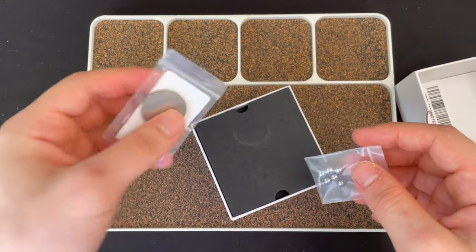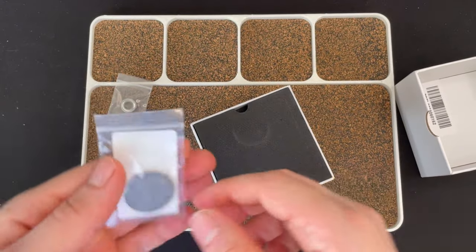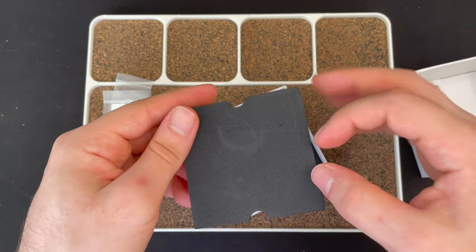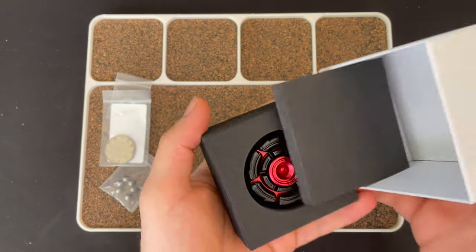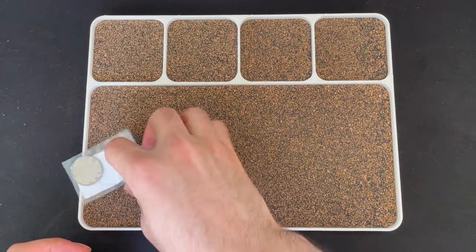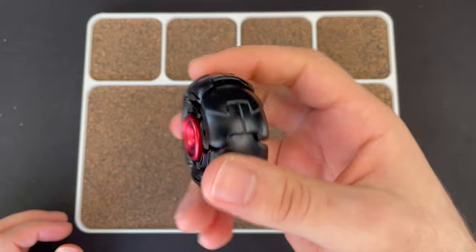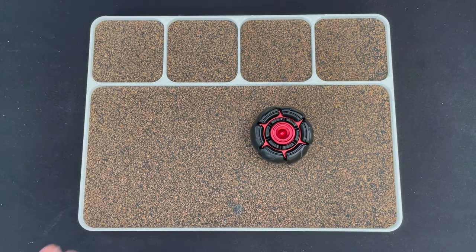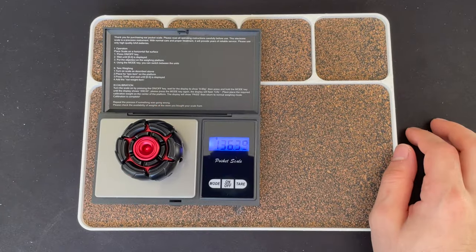It comes with an extra bearing and some balls and a coin too, which is cool. It doesn't have the authenticity card because it's just not that rare. Here it is — I think it's aluminum, black aluminum and red aluminum. And the weight of it is 136 grams.